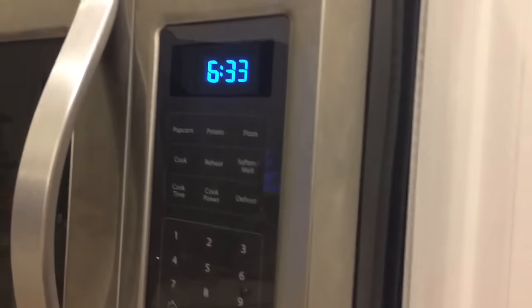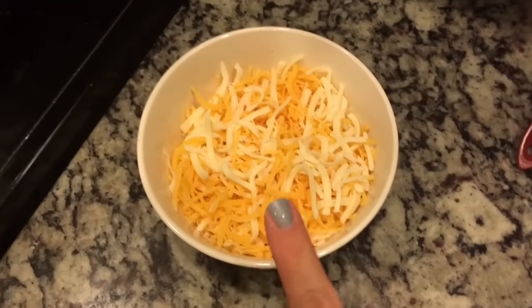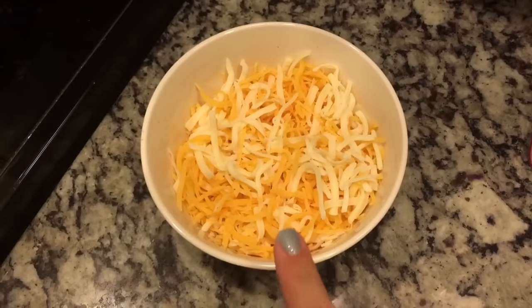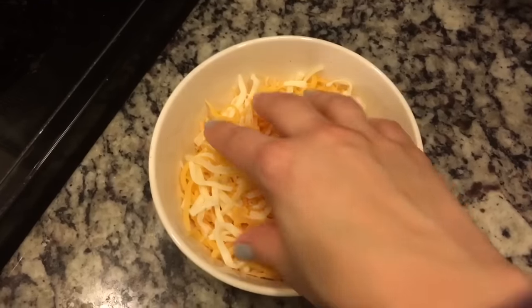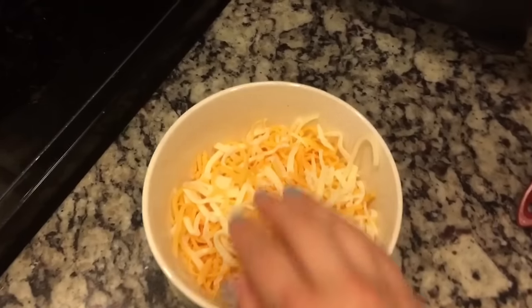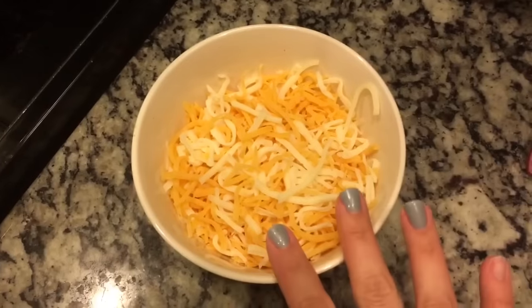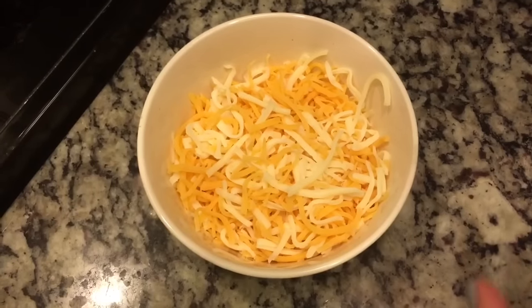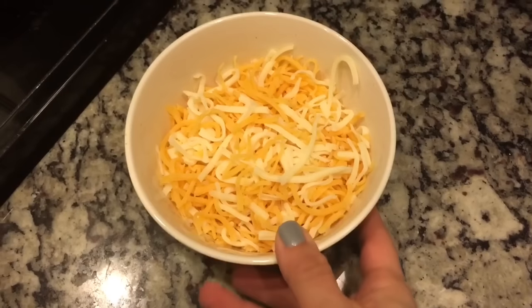I have six minutes left on that first bake. I took the half a cup of mozzarella and a cup and a quarter of fat-free cheddar, put it in a bowl and mixed it up. When it comes out of the oven I will take the foil off, put this cheese blend on top, and put it back in the oven for about 15 minutes with no foil, and then it will be done.